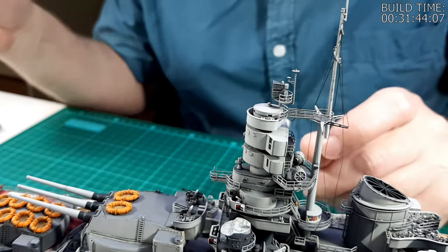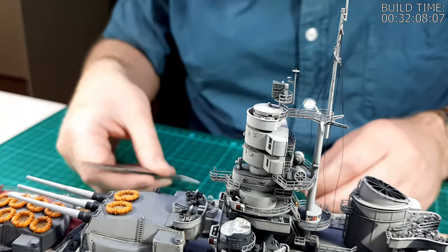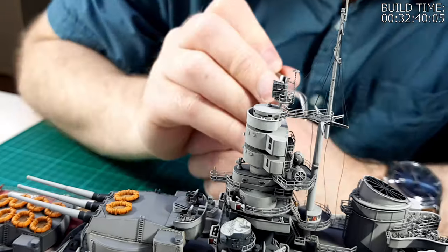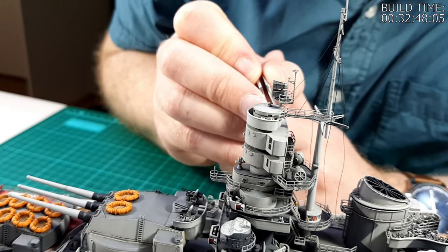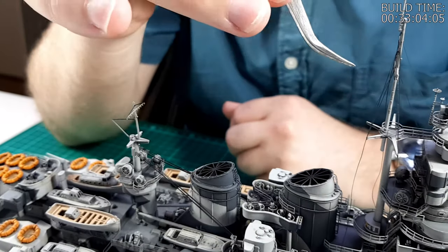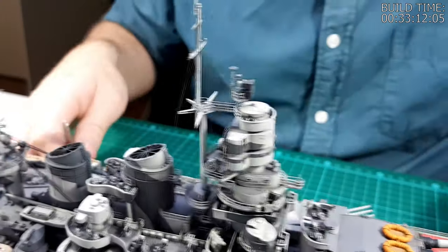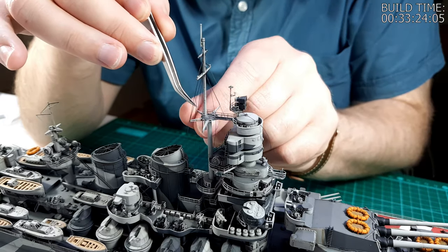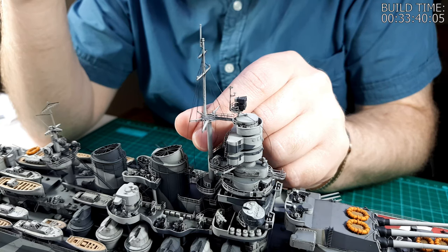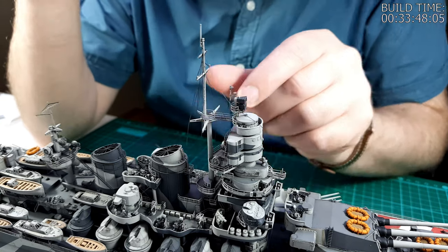Of course, the more lines that you rig between two points, the more tension will be applied and it will start to bend the masts. If it gets to the point where the masts are bending and there's a lot of tension on the EasyLine — more than I think is reasonable — in those cases I will switch to Embroidery Thread and use it as an anchor to force the mast into its correct position, because Embroidery Thread will not stretch at all.